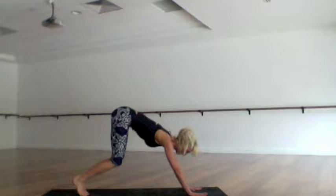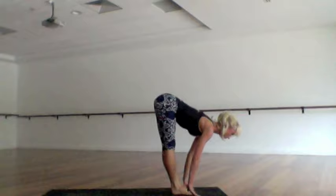Palms flat, feet hip distance, allowing the head to drop completely as you lengthen out the spine, the back of the legs. After an exhalation, bend the knees, look forward, softly step or jump to the top. Take a flat back as you inhale, lift chest, and as you exhale fold forwards. Inhale arms out and up, reach up — a little back bend is there if you want it, it's pretty tasty — and then exhale the hands down through center.